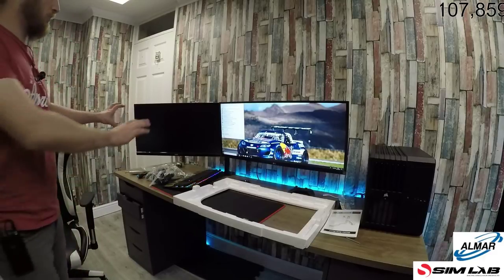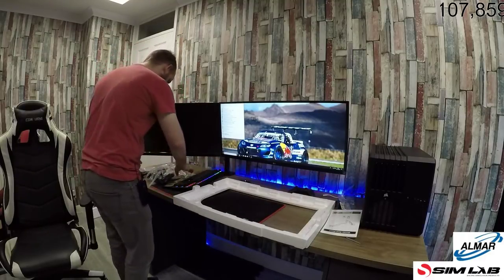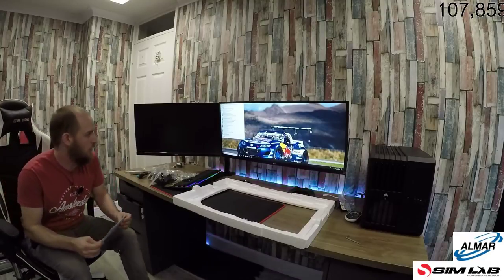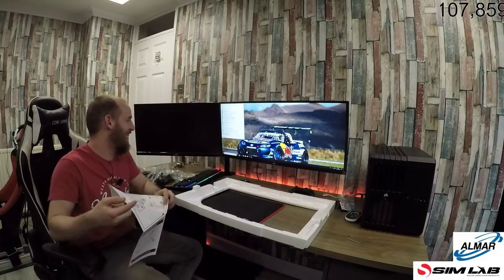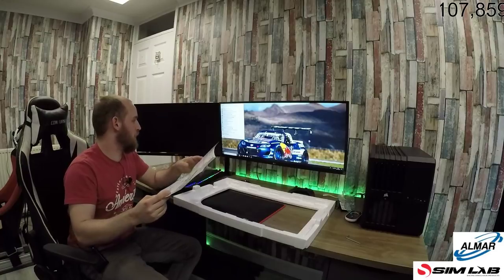That whole setup will get moved down once I get a new mount for it. I just need to find these bolts — where did we put the instructions? Just bear with me and we'll get it turned on and see what it's like. P1 will sort all your problems, man.